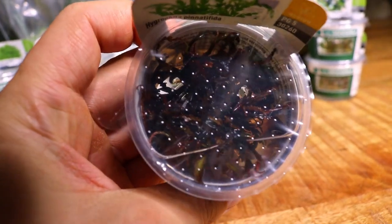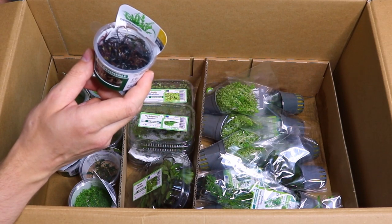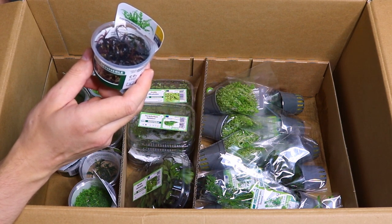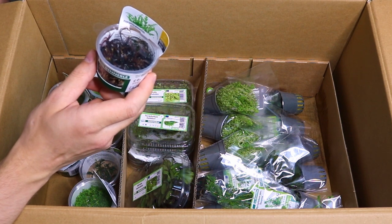If you want to buy Hygrophila pinnatifida, I always suggest buying them in vitro instead of a regular pot. If you buy the regular pot, they've been grown emersed and the plants have really big leaves, and they take a long time to convert to the underwater form. So if you can, buy them in vitro.